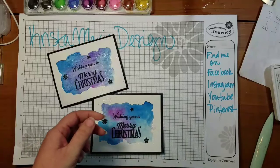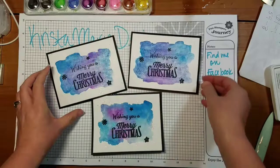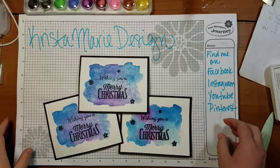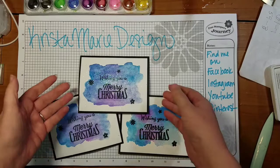Now I have three Christmas cards ready to go out and they are very nice and sparkly — look how cute those are! So there's my three new Christmas cards for the day. You can find me at Krista Marie Design on Facebook, Instagram, YouTube, and Pinterest. I'll be continuing to do some really cute Christmas cards from now through Thanksgiving for you to send out. Thanks guys!